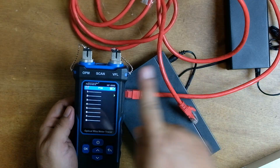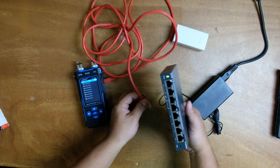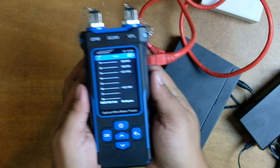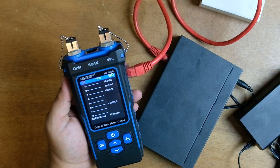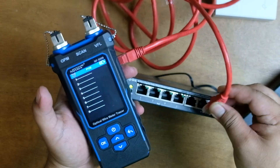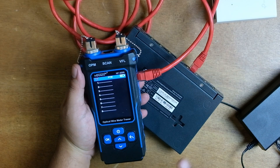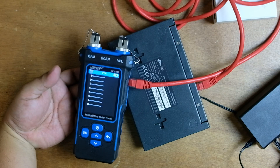The result shows approximately 23–24 volts from the EAP110 PoE injector. Without a PoE connection, no information is displayed. Plugging into one of the active PoE ports (ports 1–4) on the switch shows approximately 52 volts. Plugging into a non-PoE port shows no power detected. This is a useful safety precaution to verify the actual voltage your PoE switch delivers before connecting PoE devices like access points.